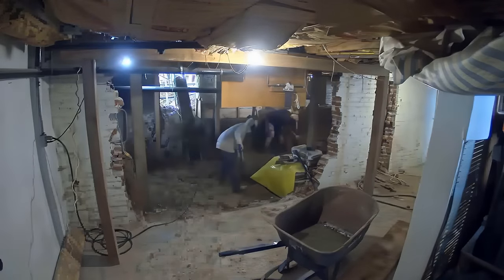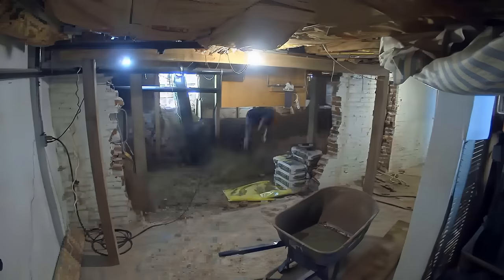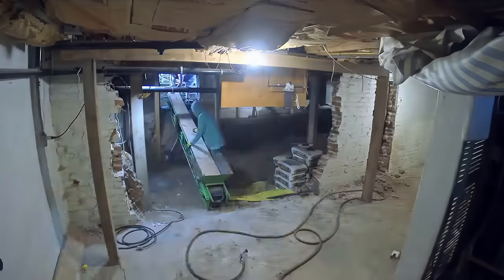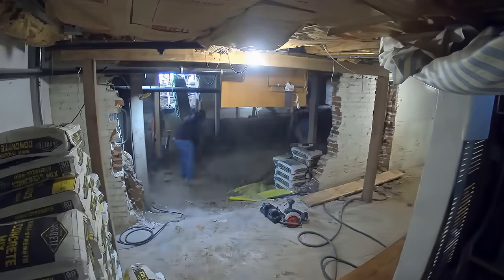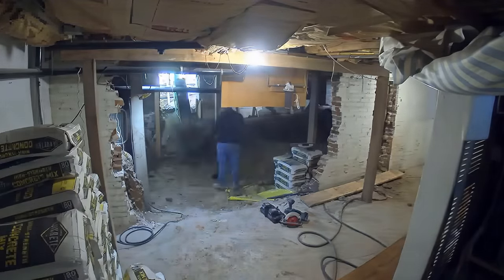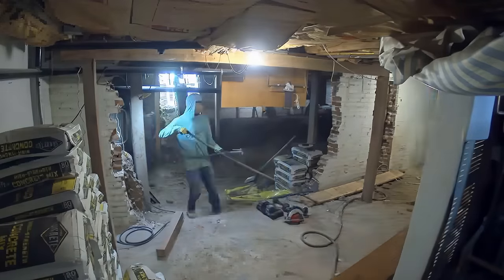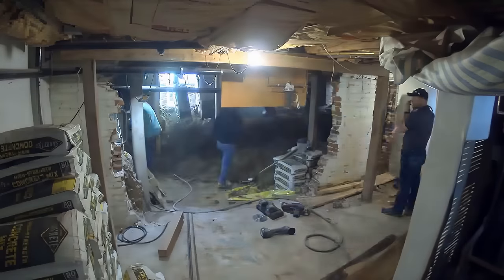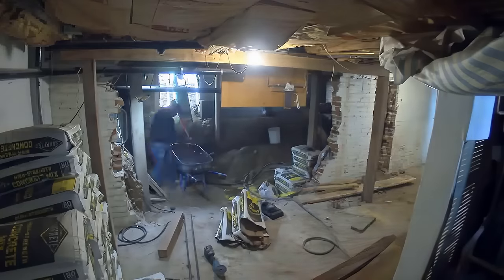You can see some real progress here — that whole crawl space area is pretty much flat and smooth now, which is a really large area for storing things and walking around. Now we could even fit a five or six-man crew down here to speed things up, which we do in the later weeks of this project when there's more room. You can also see other contractors coming in to look at plumbing and electrical — so if you see people who don't look like our usual crew, that's who they are.